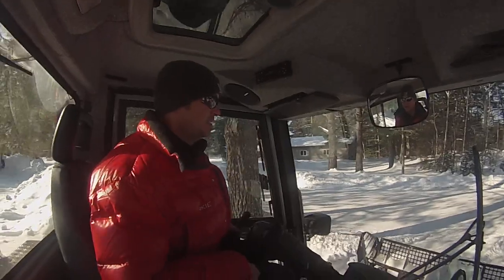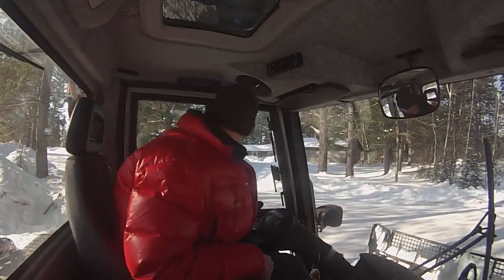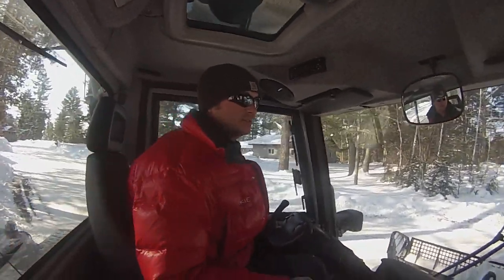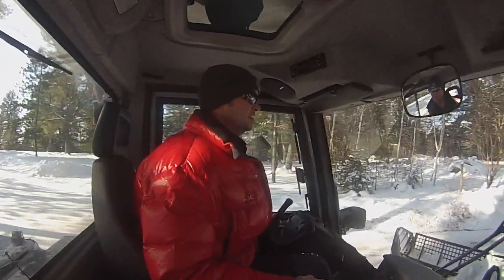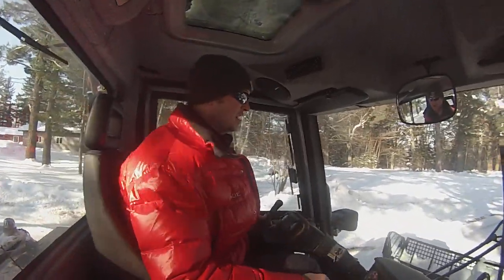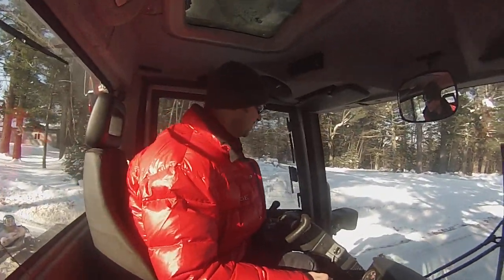But basically the main implement we're going to be using today will be the blade on the front. We'll be basically just plowing a lot of snow today and getting our snow ready so that we can groom it down and get a nicer race.